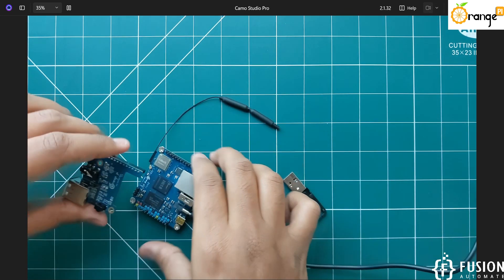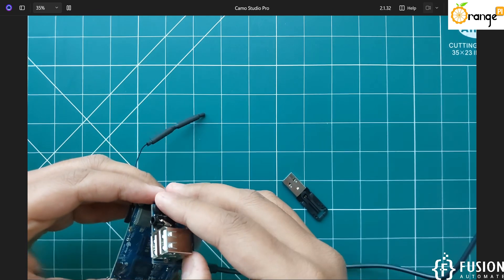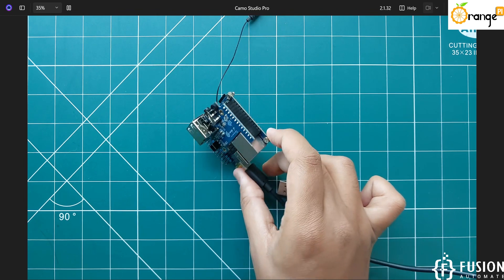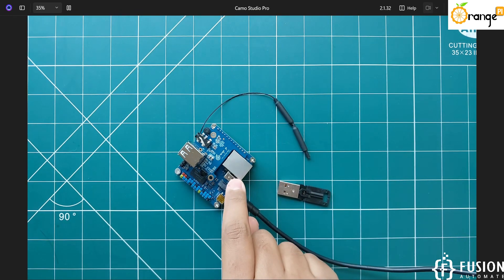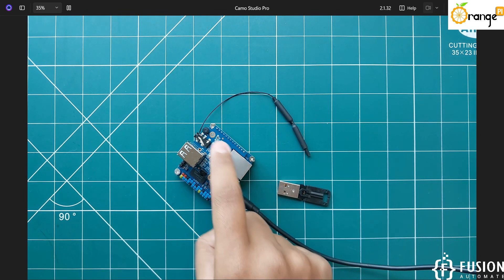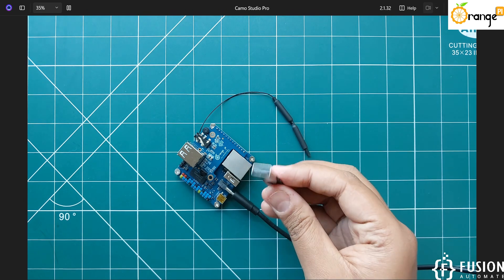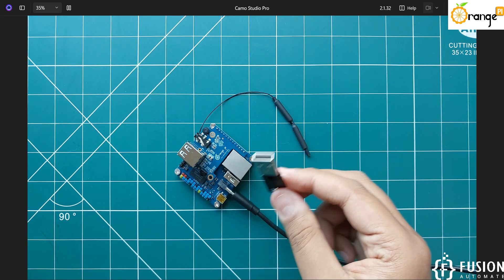You just have to plug it in like this — it is successfully plugged in. Now you can use the ports: there is one USB port here, two USB ports here, Ethernet, mic, AV output, and IR receiver as well. I am now going to integrate a USB drive into one of these USB ports and we will see how we can access it.